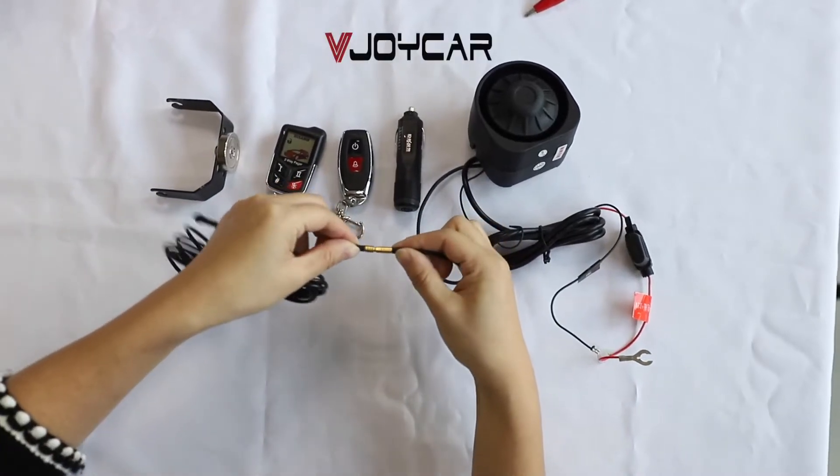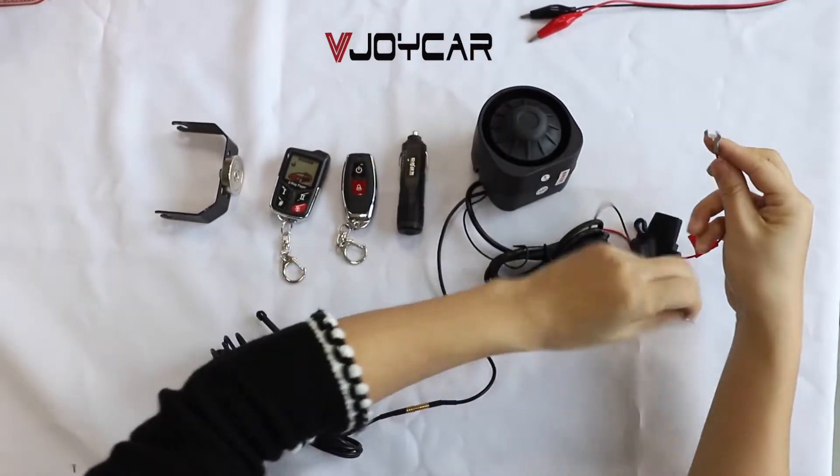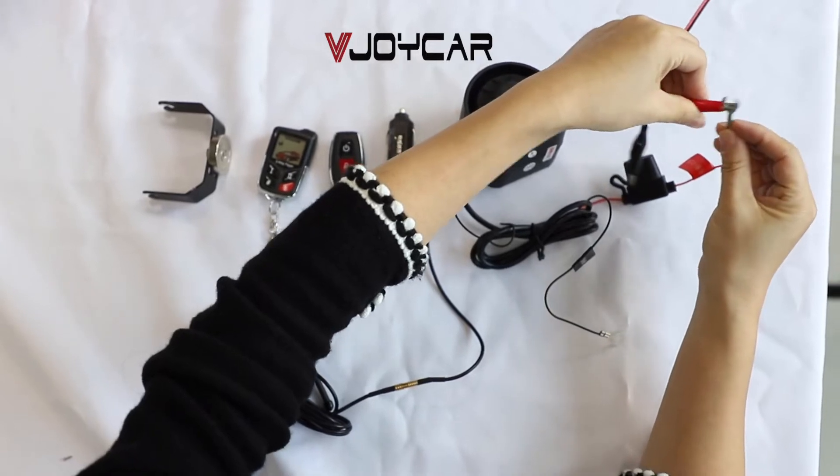First, connect the tenor with siren. Second, power on this. Connect siren to power solution to a car battery.